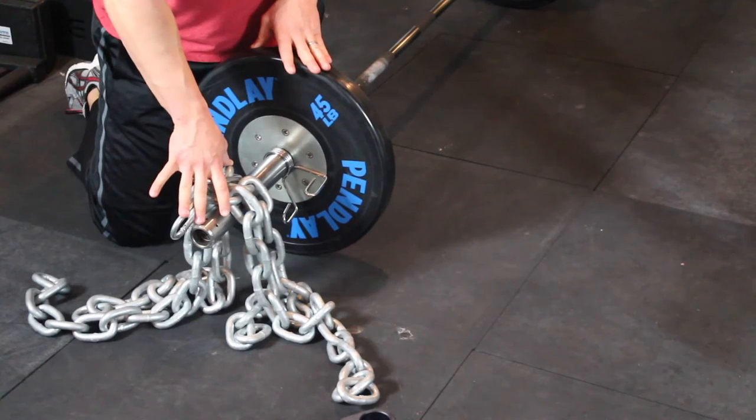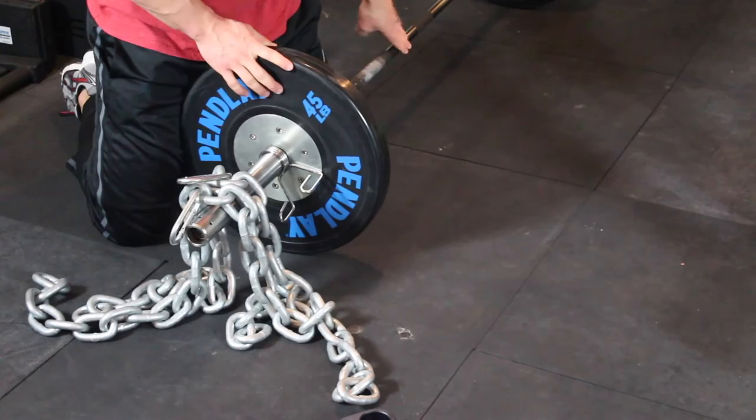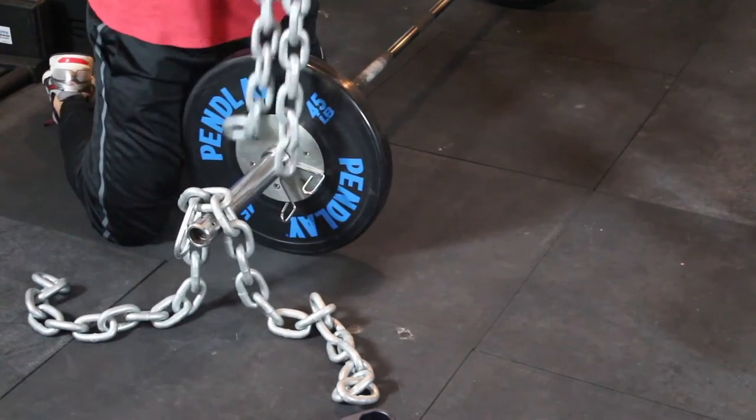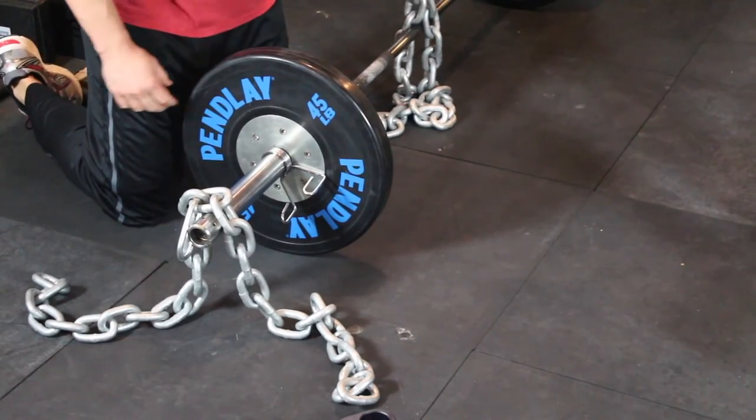This conventional setup is if you pull conventional. If you pull sumo where your feet are out wide, it's easiest to put the chains in the middle of the barbell. You can still use a chain loader or the drape method, just position it inside the plates more towards the middle of the barbell.